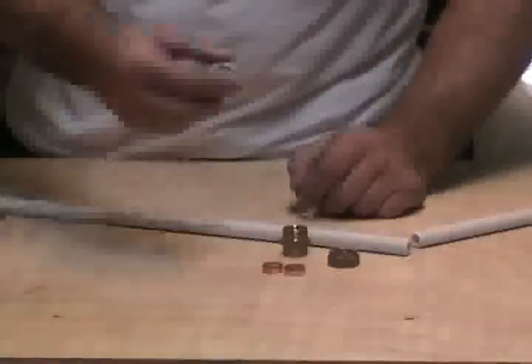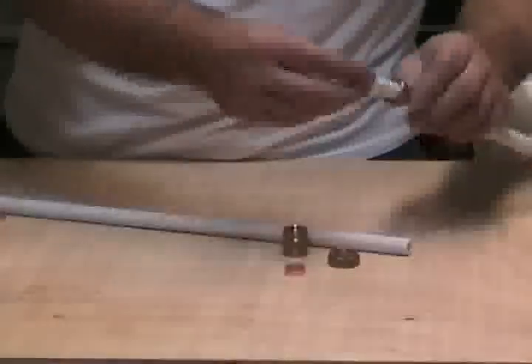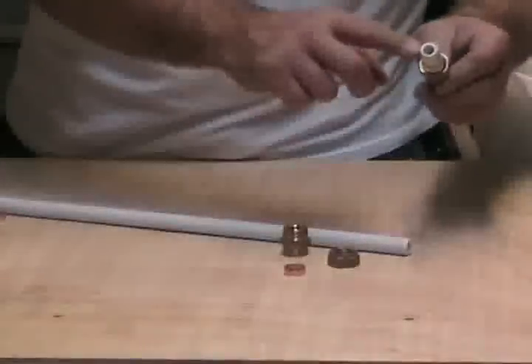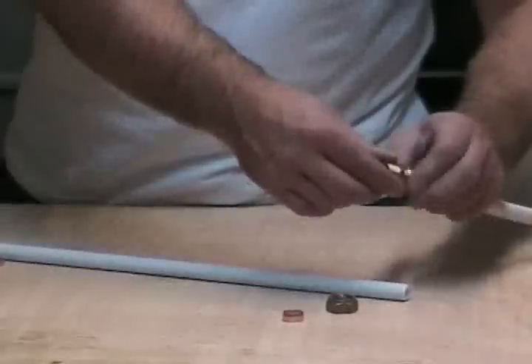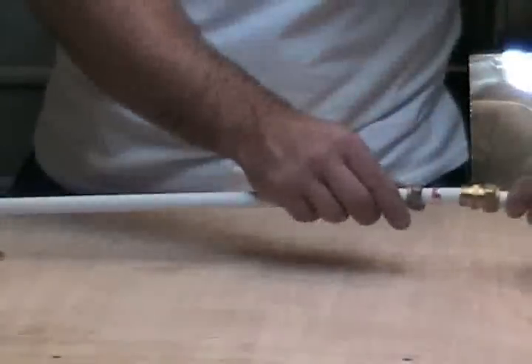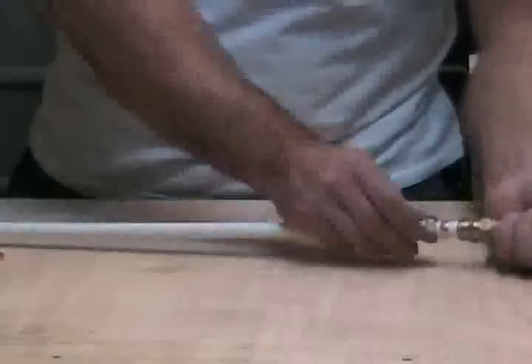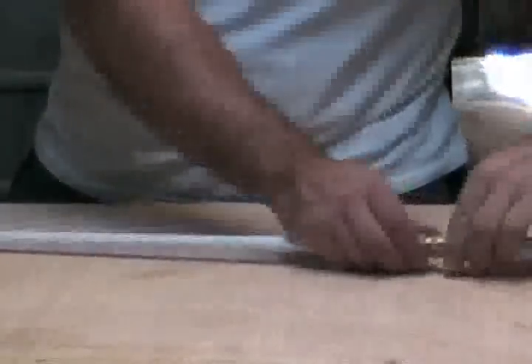To make a joint with a compression fitting: get your nut and place it on the pipe, put the copper olive on, again make sure that you've got a pipe insert, then push your fitting on. Tighten it up. Do the same with the other side — put the nut on, slide the olive on, push the pipe all the way into the joint, then tighten the nut up finger tight.